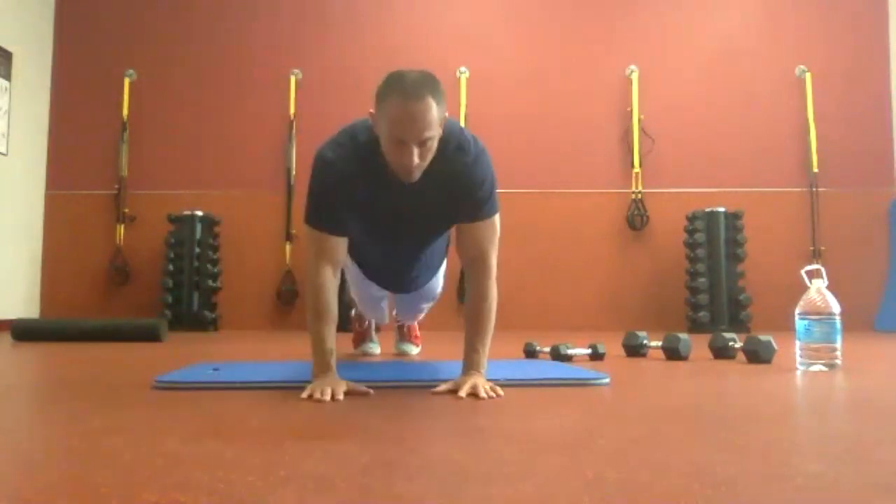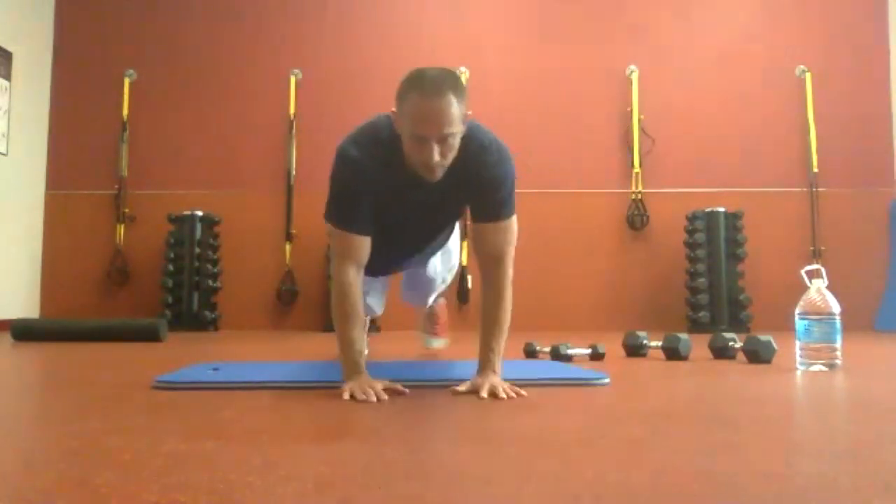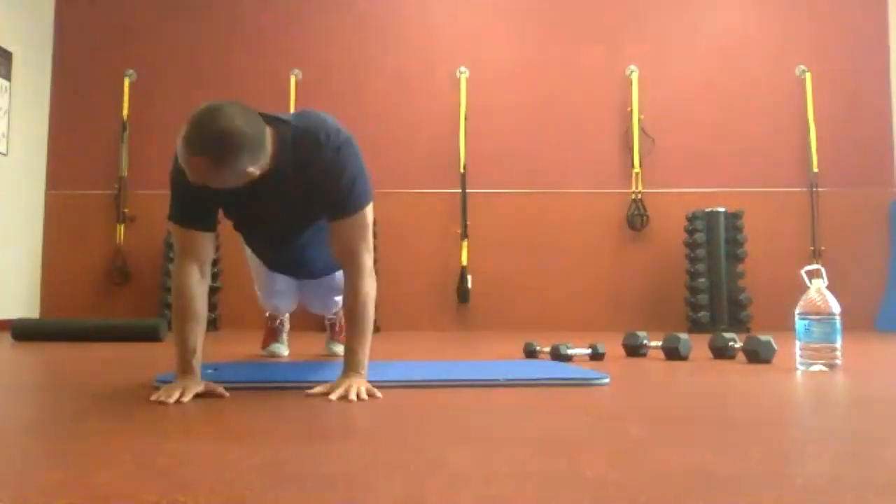Two each direction. Out, in, out, in. Reset. Outside, inside, outside, inside. Here we go.